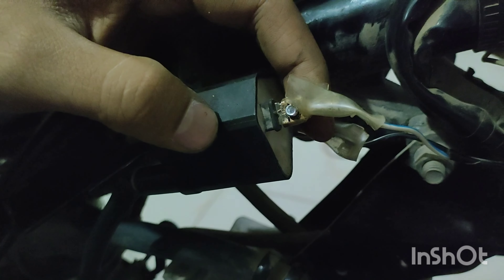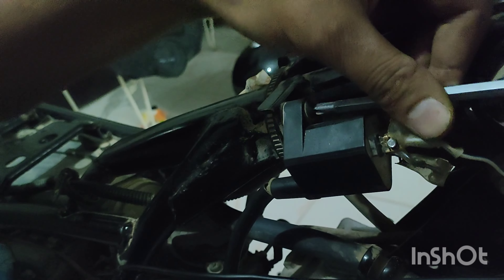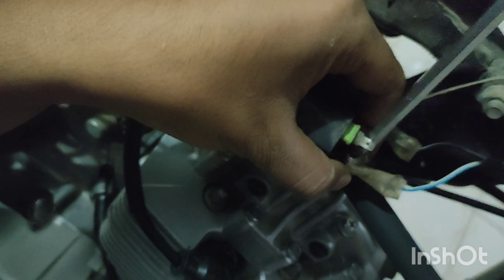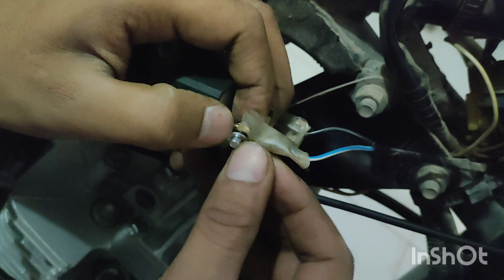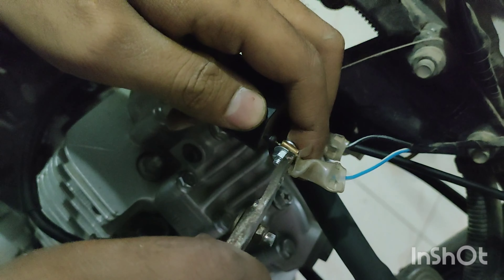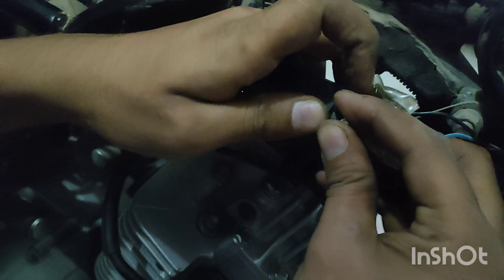After that, you will put it back on. You will have to open it back to the next step. After opening the door, after opening the washer, we will tighten it. This is fixed and it is not losing, so we will use the nut after opening the nut.